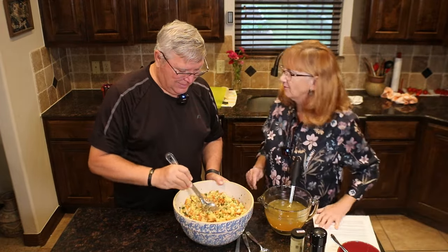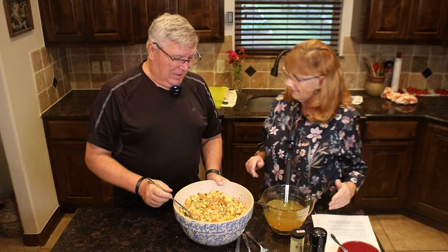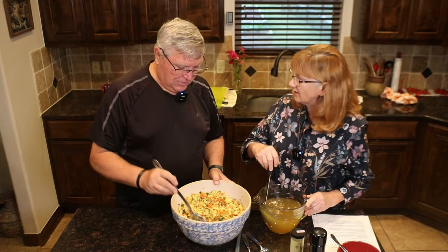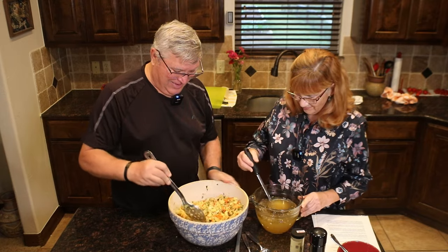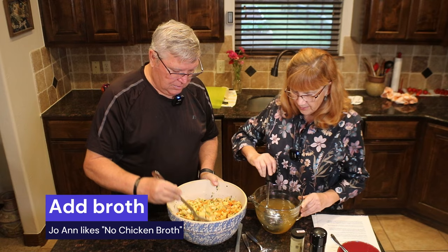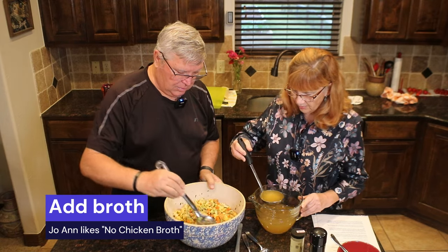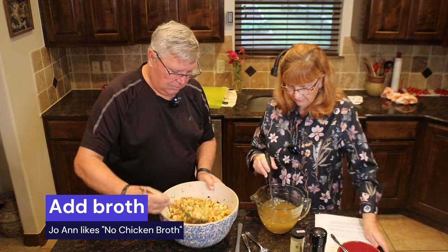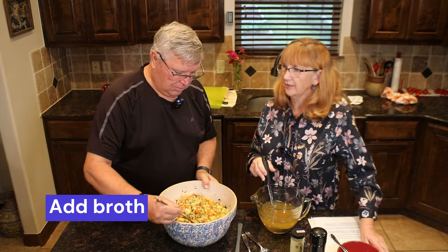Someday we're going to have a video and one of us is going to trip on the dog — our kitchen has a little speed bump right here. It slows you down in the kitchen. It'll probably be the best video ever. I'm going to start adding the broth in. You can use the carton broth or you can just reconstitute.